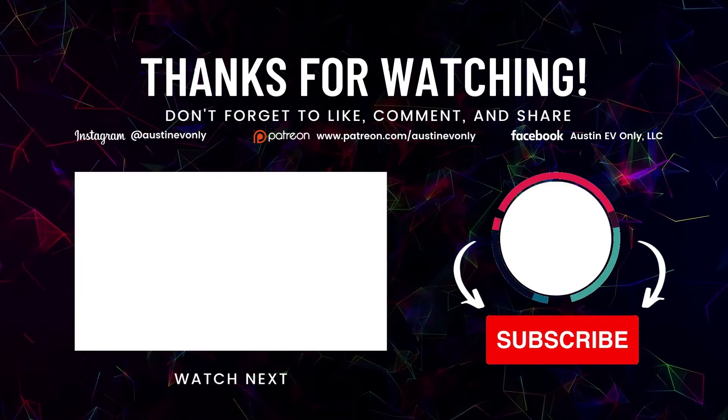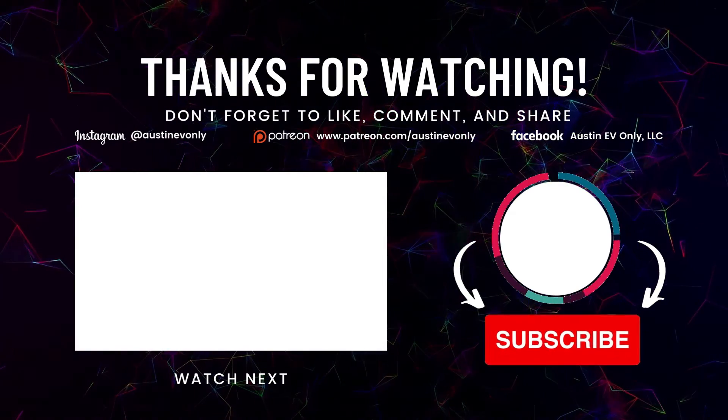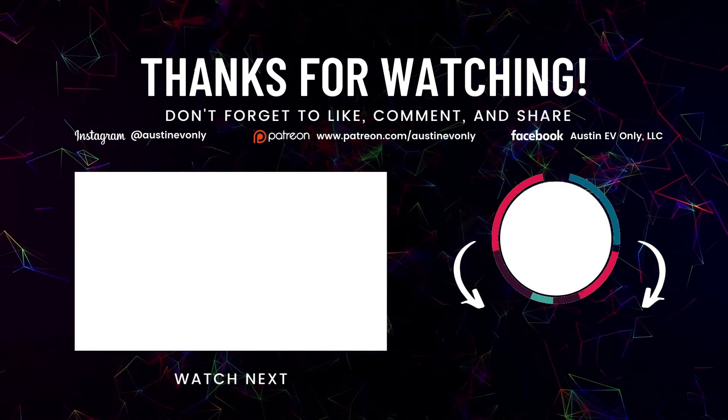That's all for today, folks. If you found this video helpful, please smash that like button, and more importantly, please subscribe. That's how we make more videos. Until next time, this is Austin EV Only.